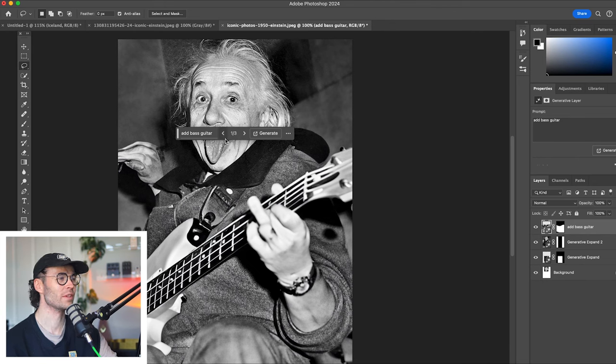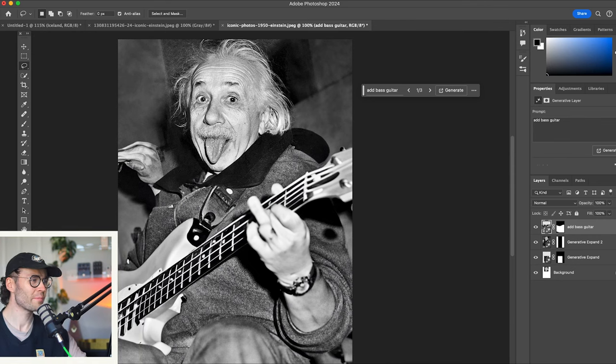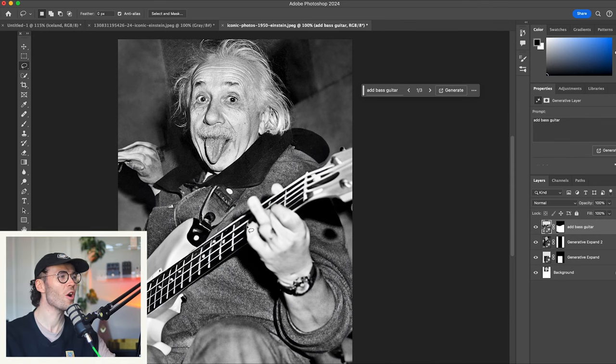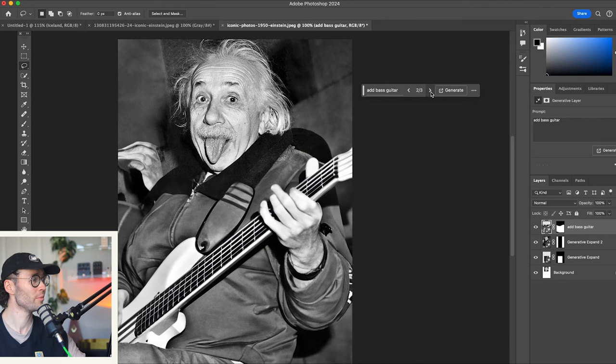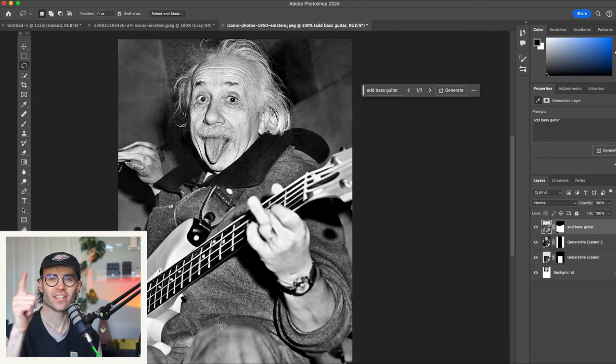Absolutely incredible, this is so much better. We've got this like triple pickup P bass here. He is rocking the hell out of this thing. A little bit more subtle — we've got a nice strap on here. I like the first one the best personally. First one — success.